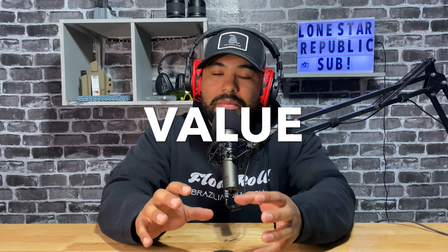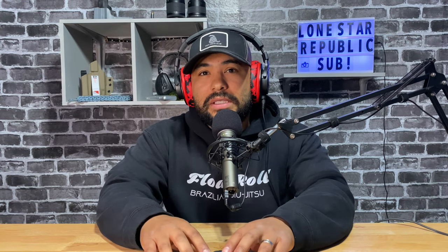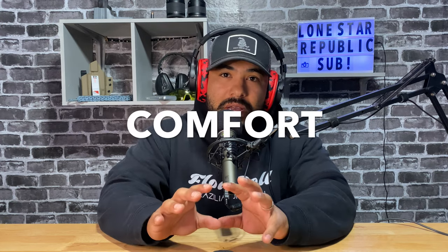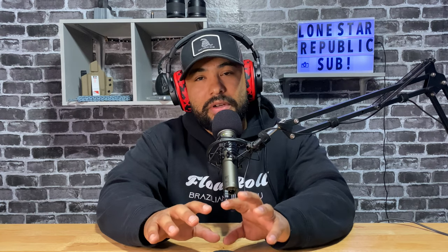We're going to evaluate this holster based on a three-point system. Number one: value or use of value — does it live up to what the manufacturer says it's intended for? Number two: concealability — does this holster conceal your gun? Number three: comfort. I know that's not essential, but a comfortable carry holster is important, especially if you're using it every day.